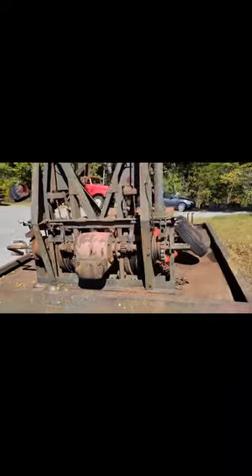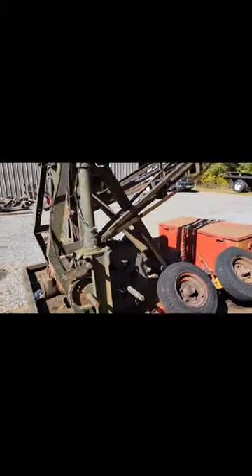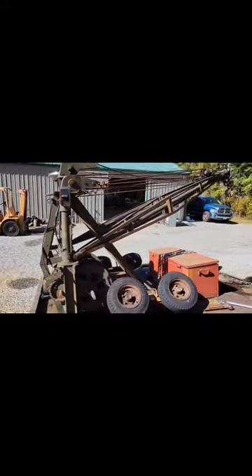This was back when they built stuff right. I think it's just neat to look at the way this is made.